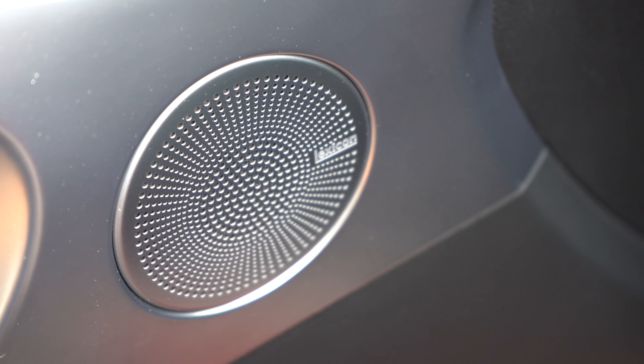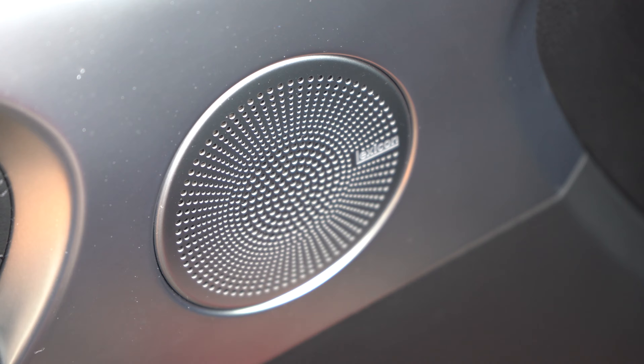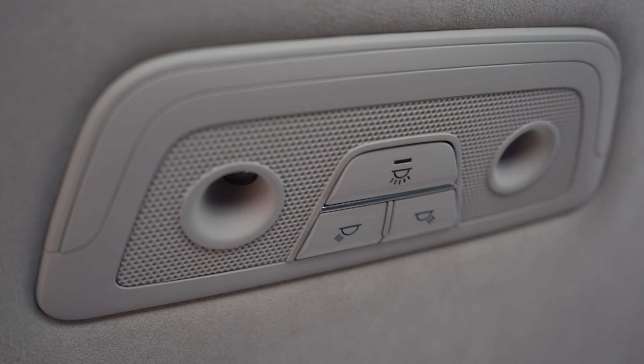This thing is outfitted with the Lexicon 15-speaker system — dude, this thing is bumping in here. This is a legitimate sound system. Love their Lexicon systems. The Harman Kardon in the Stinger I had pales in comparison to this. These Genesis Lexicon sound systems sound incredible. Definitely worth the money — I would highly suggest optioning that.